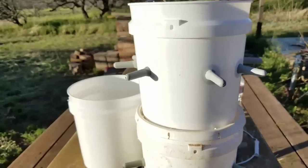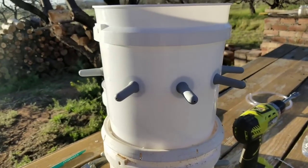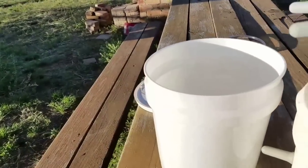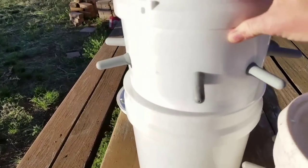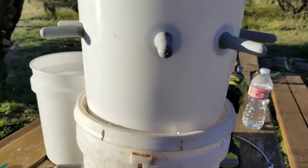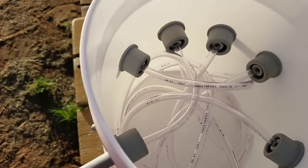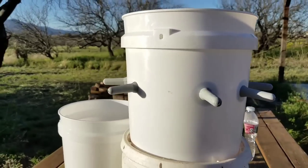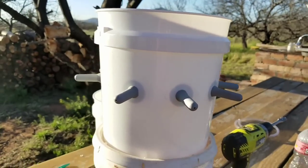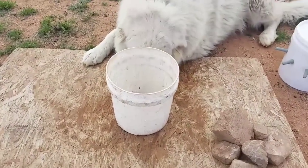That probably took five minutes if it wasn't being filmed. It's a two-dollar bucket — we got two because the other one fits our situation: we fill it with rocks and set it in there as a stand. Each nipple is a couple bucks, and the tubing was 39 cents for all of it. Something like this would cost you 45 to 55 dollars online, and you can make it for about 20.